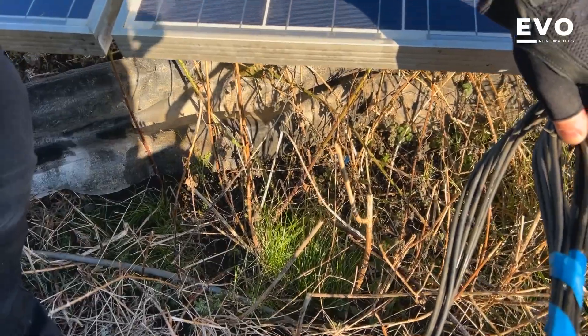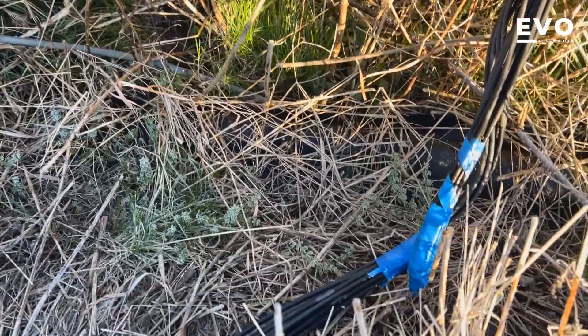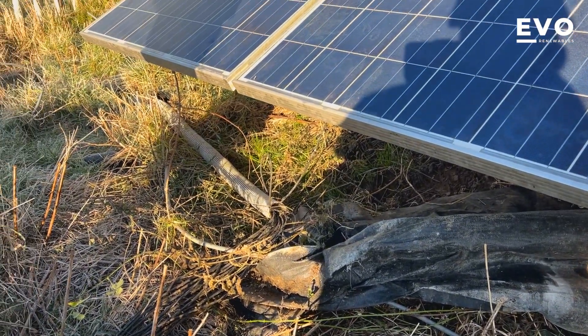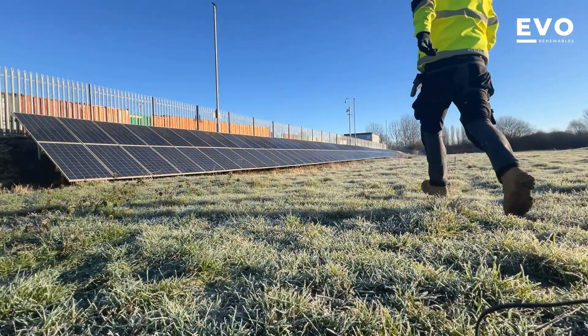You'd have thought this would have been in some sort of protection though, wouldn't you? I think we'll bring them along further and then straight into this duct. I brought some channel as well, so we'll lock it in and then put some capping on the back and take them down.